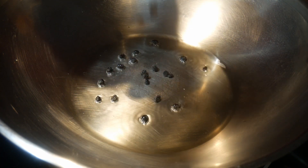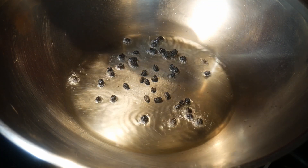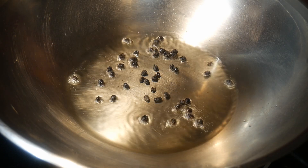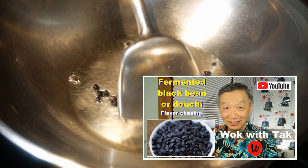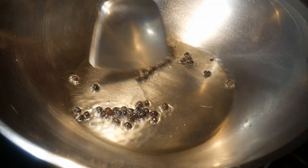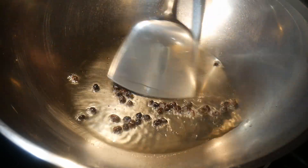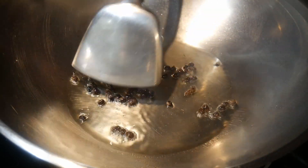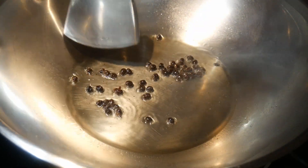This vegetable dish is very simple. I use my basic vegetable stir-fry template and season the dish with only black fermented soybean, because I want to retain the natural flavor of the ingredients. A neat trick is to stir-fry the black soybean first — that allows its flavor to stay contained within itself and only release when you bite into it.